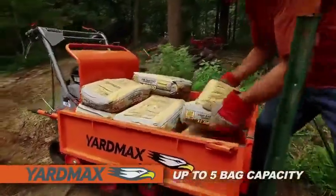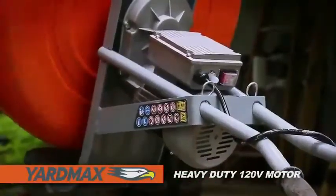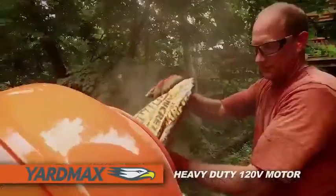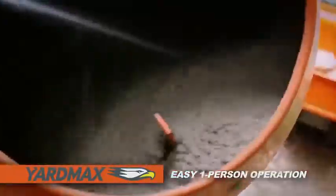You can easily mix up to five bags of concrete at a time. Powered by a heavy duty 120 volt motor, it is a great alternative to mixing in the bag or barrel. One person operation is made easy with its wide mouth drum.